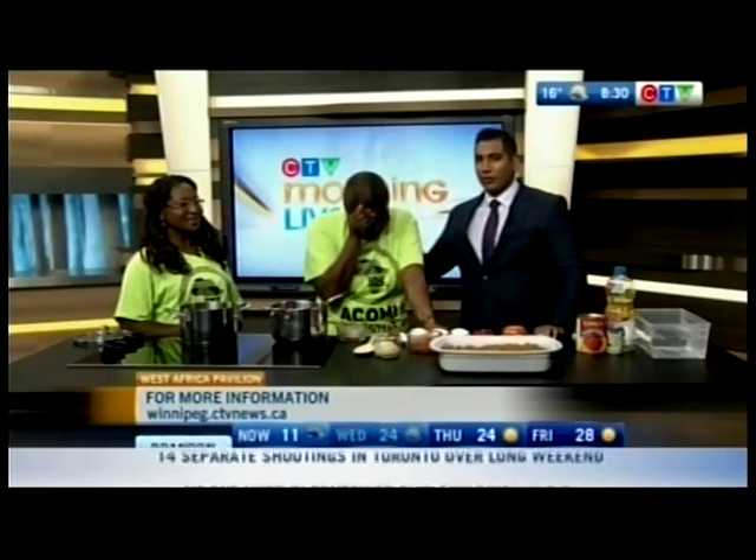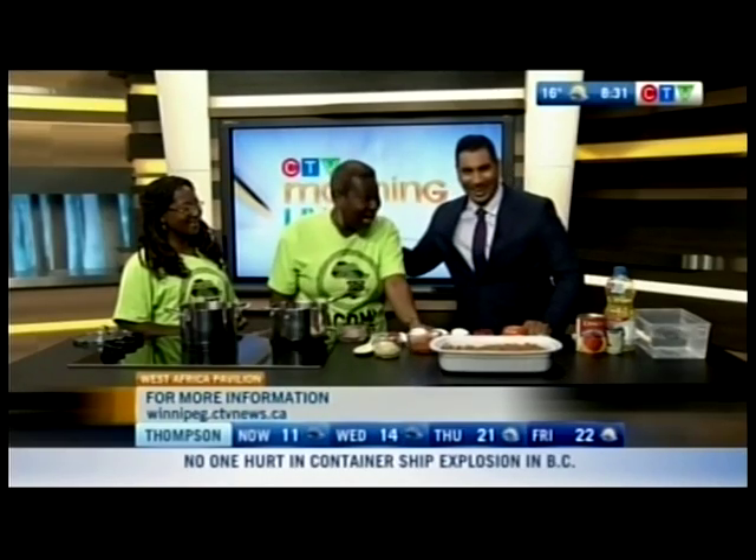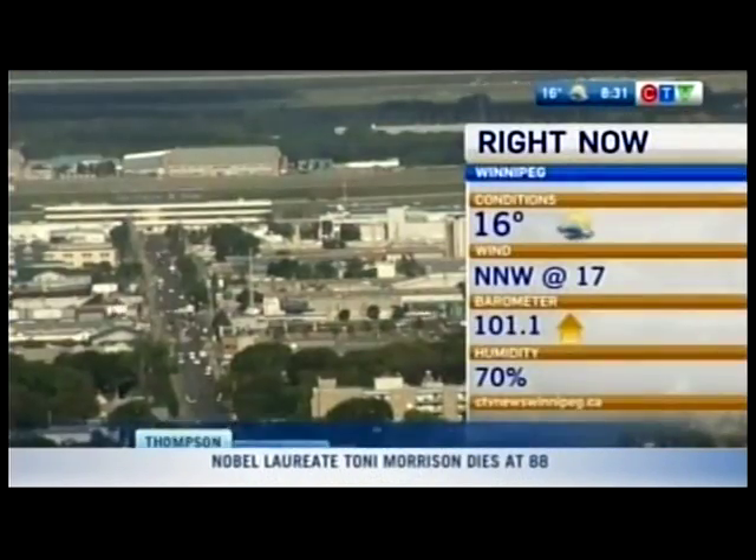There's so much happening down at the African pavilion — it's at the Holy Cross gym all this week. Go down and check it out. Thank you so much!